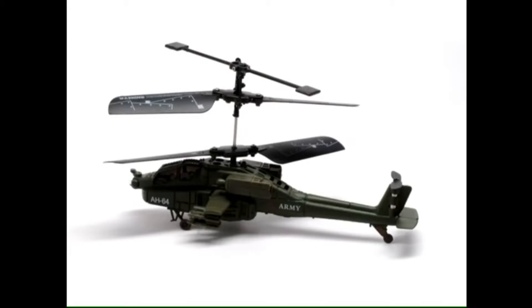Toy helicopters. A lot of people say about helicopters that they don't fly — they just beat the air into submission. We're going to try to disprove that theory and explain to you how this little toy helicopter works.